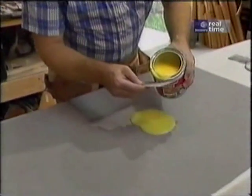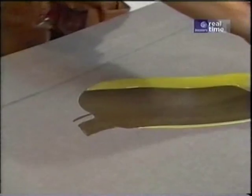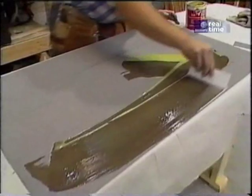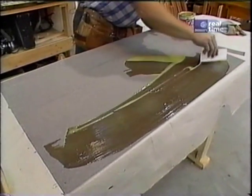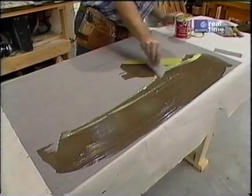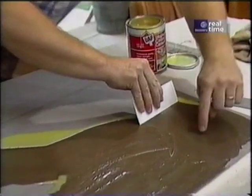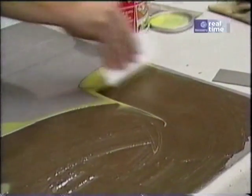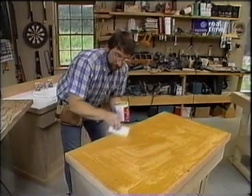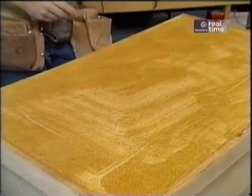Now I'm ready to apply some contact cement in a well-vented area to the laminate and to the particle board. You can put it on with a brush or a roller, but I like to use just a scrap piece of laminate. It's better to put on two thin coats than one thick coat — it should look about like this as you put it on. That takes care of the first coat. It'll take about 10 minutes for this to dry, and then I'll come back and put the second coat on.